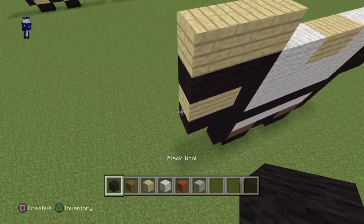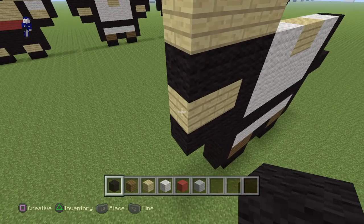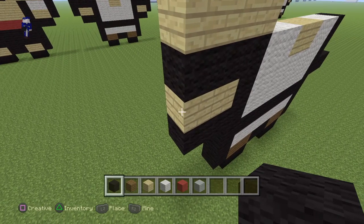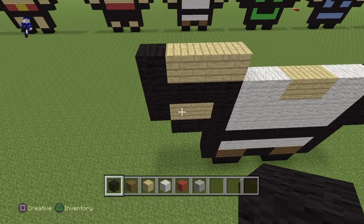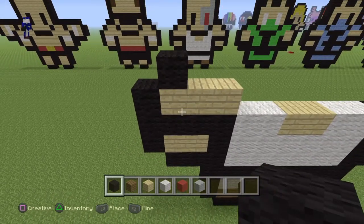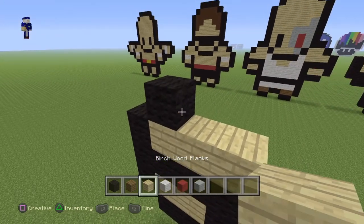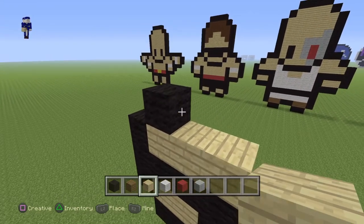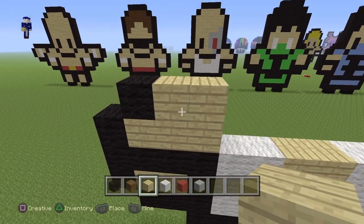On the birch wood planks, do a line of three black going up, and put a black on top of the birch. Then from that black you just laid down, put two more birch wood planks.